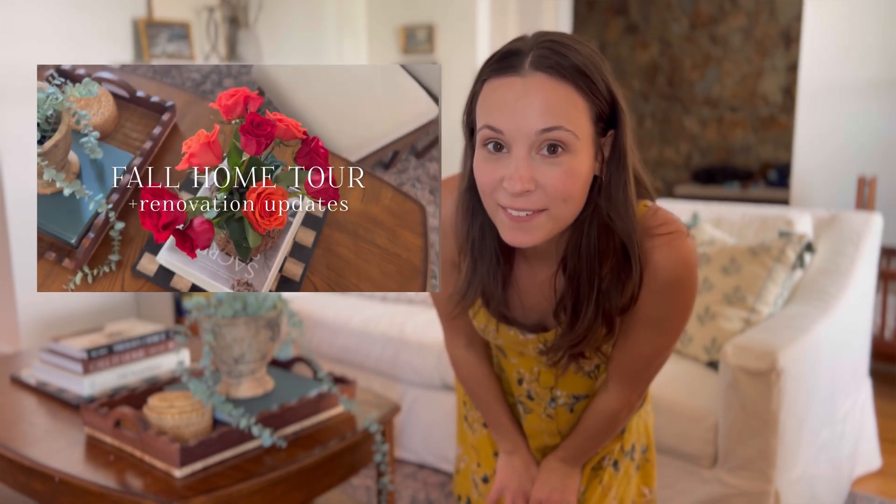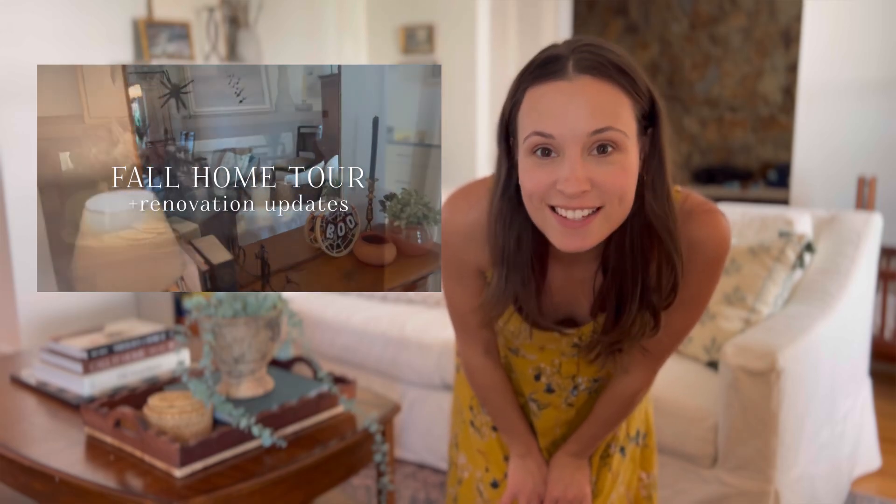Hello guys, welcome back to my living room! I gave you a little house tour last week, so I hope you all enjoyed that one. But today we're switching things up a little bit with a new coffee table — it's actually a very old coffee table that I found on Facebook Marketplace, and I think it has a lot of potential. It is really, really unique, so let's go ahead and bring that on in.